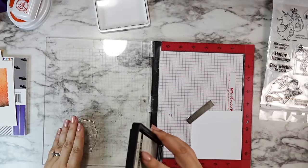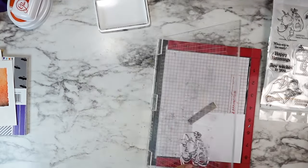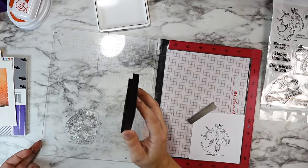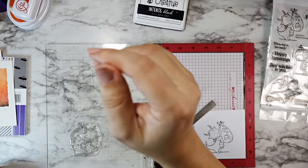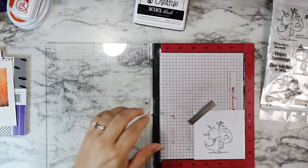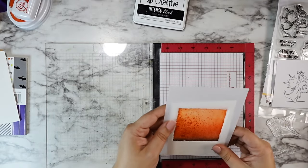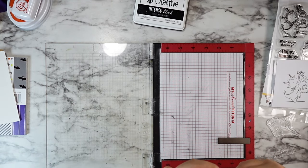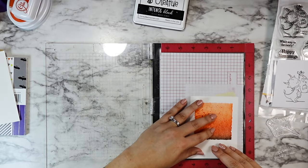I decided to stamp out the little dragon from this Happy Haunting set that's holding the jack-o'-lantern. I just thought he was so cute and he fit this square so perfectly. All of the images from this stamp set are adorable, and I definitely intend on using this set a few more times this Halloween season because these dragons — I just love the style of them, and the Halloween aspects on top of that are even more adorable.